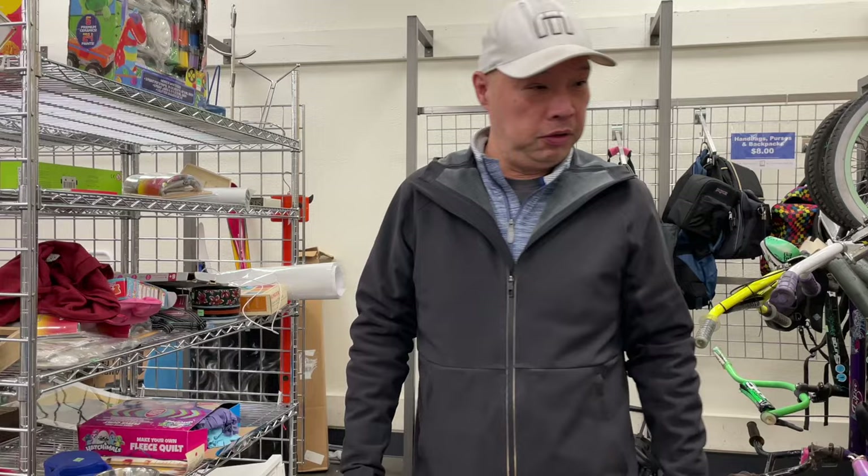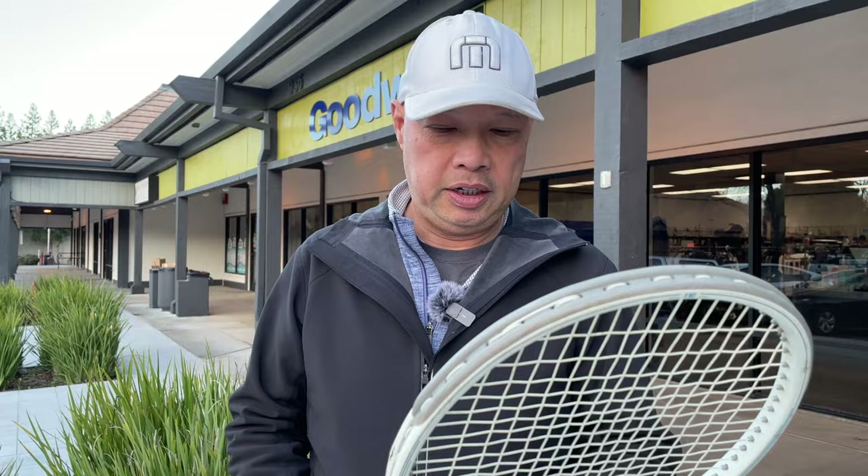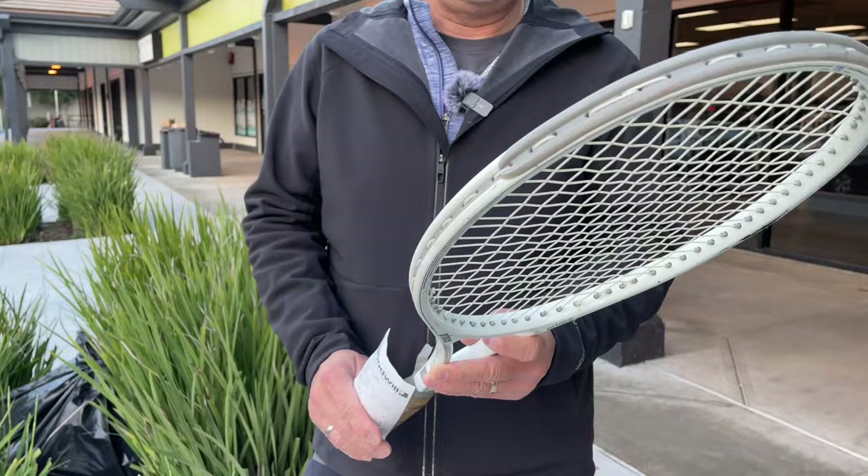So let's get the racket back, clean it up a bit, see if it needs a string job — it definitely needs an overgrip — and maybe go play with it. Alright guys, thank you for watching Tennis Spin, where we put our spin on your tennis.